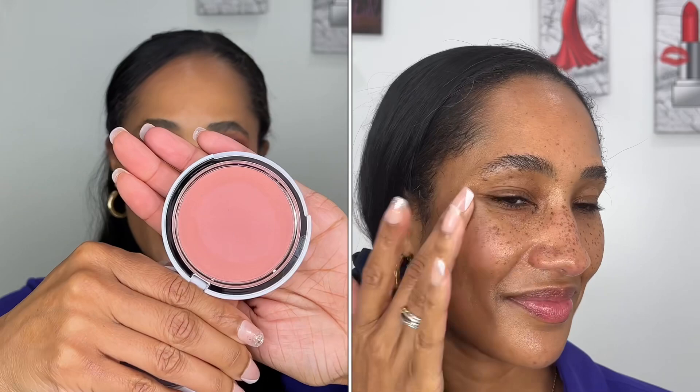The first shade is called Barely Blushing, described as a natural flush to the cheek. I didn't think it was going to show up on me at all, but I was surprised — it showed up pretty okay against my complexion. It's definitely one I'd wear for a no-makeup makeup look. Because it's so light, it didn't build to a more intense pigmentation. This is a cream balmy formula — same formula as the Makeup by Mario Soft Sculpt transforming product, just pigmented with different shades.